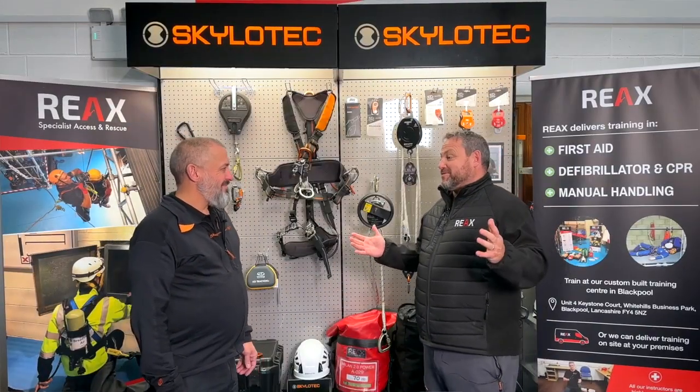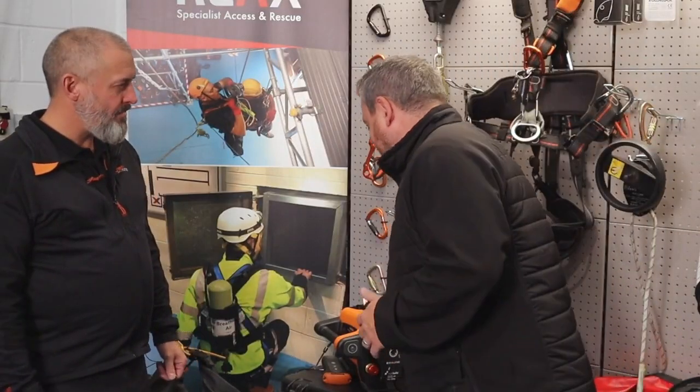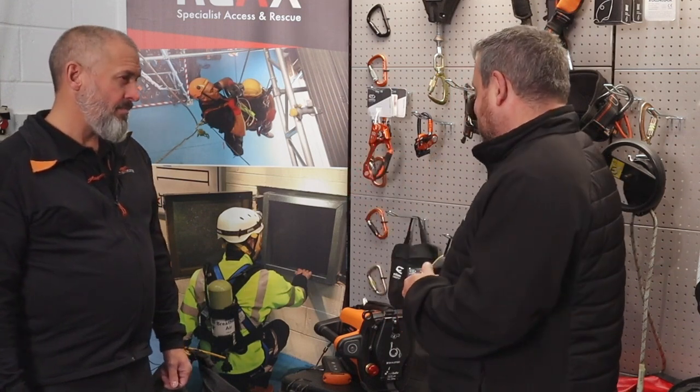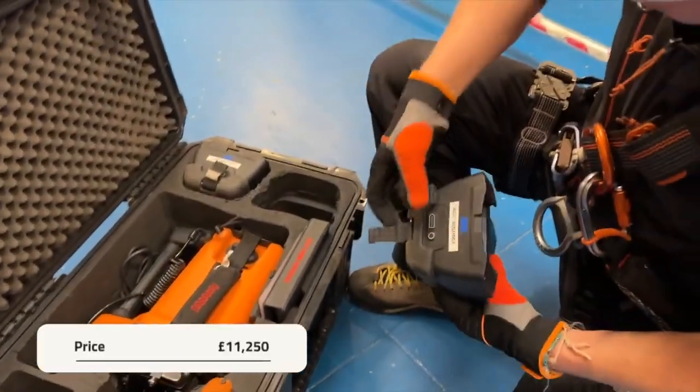The next product we've got to look at, Bob, if I could just move you slightly to the right, is the ACX. I recently spent a couple of days with Bob at Rail Live, and we got to play with this piece of kit. I liked it so much, I asked him to bring it today, and Jamie's going to be demonstrating it for us. Talk us about the ACX Power Ascender — what it's used for, how it works.